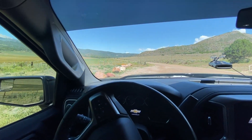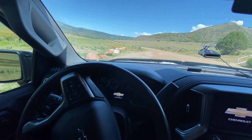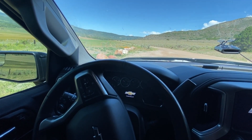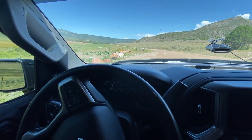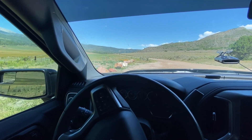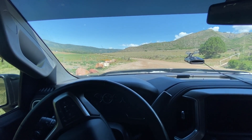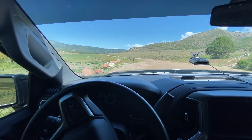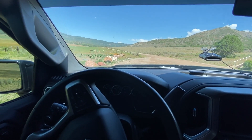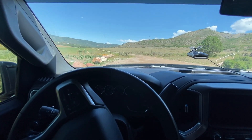They did roll out some Nitto Terra Grapplers and some KO2s. I went with these because I love them on my old truck — never had any issues. I like how they look. The price point — they're extremely expensive for this size. The Terra Grapplers were $1,900, the KO2s were around that price. These were, I think, $1,750, so a little bit cheaper. And I got that deal because they messed up my rim on accident. Mistakes do happen.